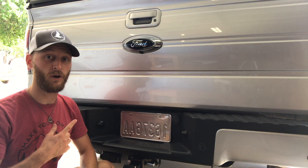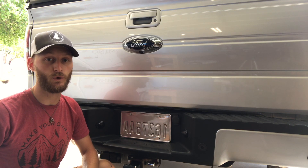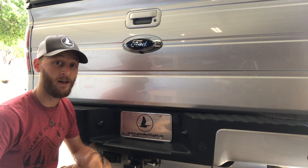Do you take photos or shoot video with your car in it? Don't miss out on a branding opportunity to advertise your website, social media handle, or favorite hashtag with a do-it-yourself quick attach vanity plate. Let me show you how simple this is.